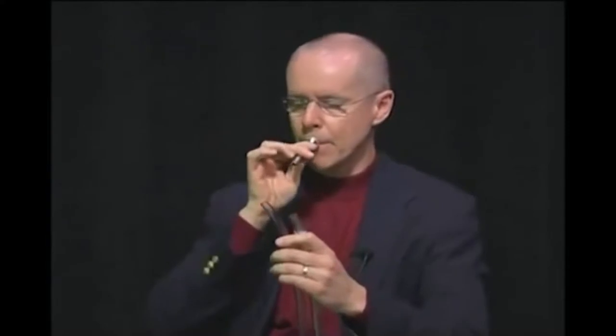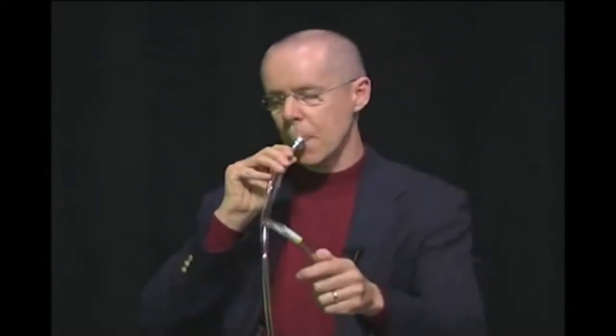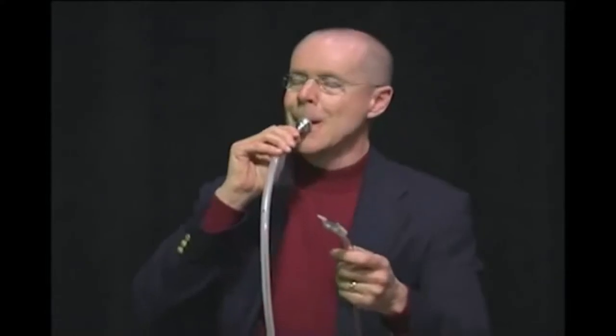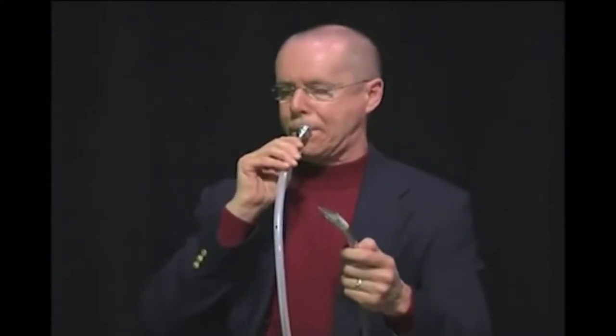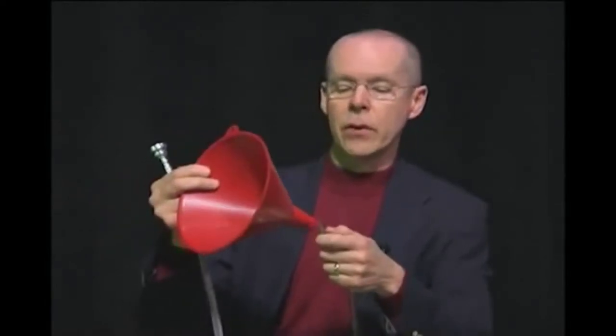Here's a mouthpiece alone. And then this is just a plastic funnel — but this is just like the bell on a brass instrument. It's like a megaphone. It actually takes that same sound and makes it louder.